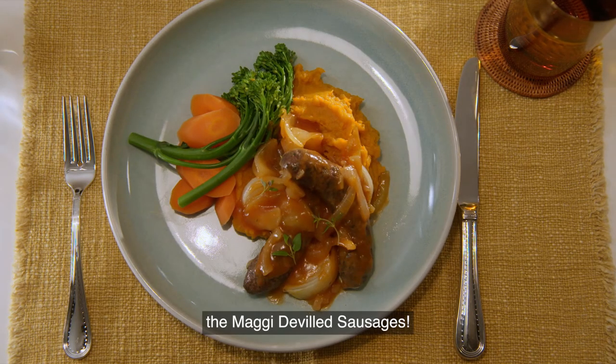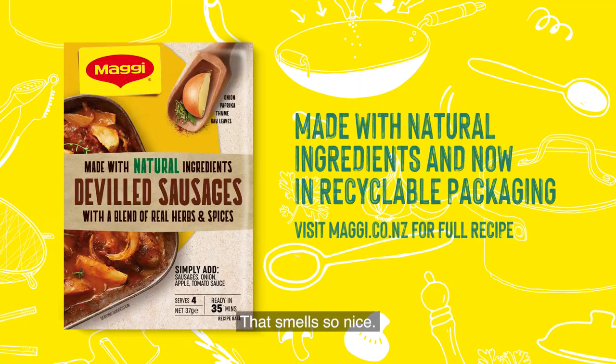And there it is, our family favourite, the Maggi deviled sausages. Dinner! Oh, that smells so nice.